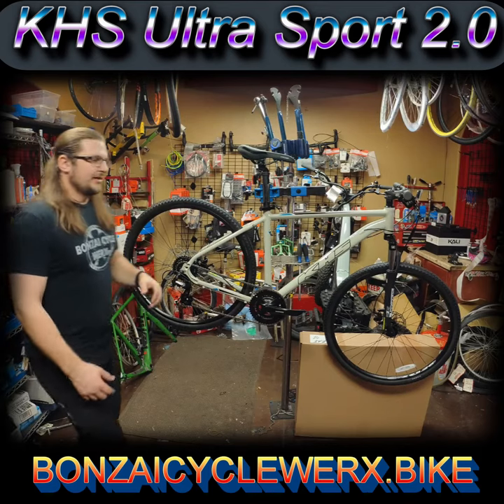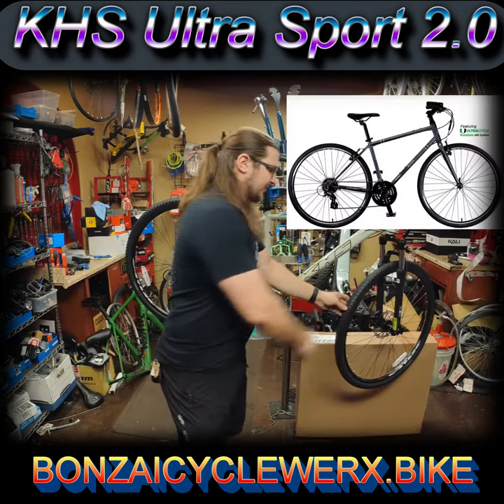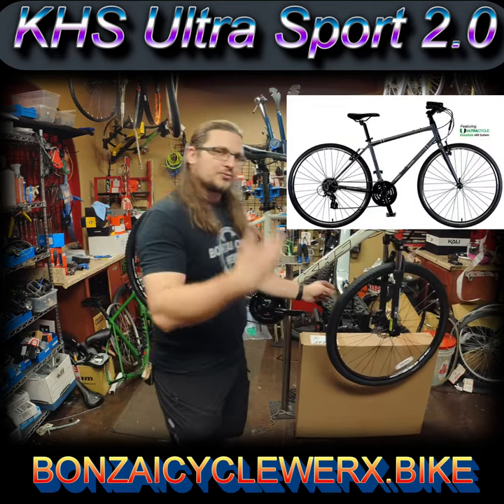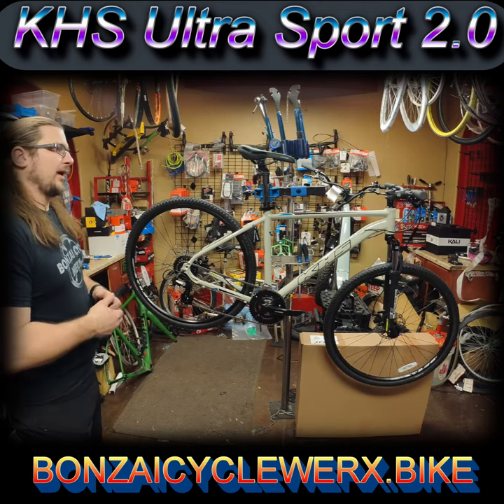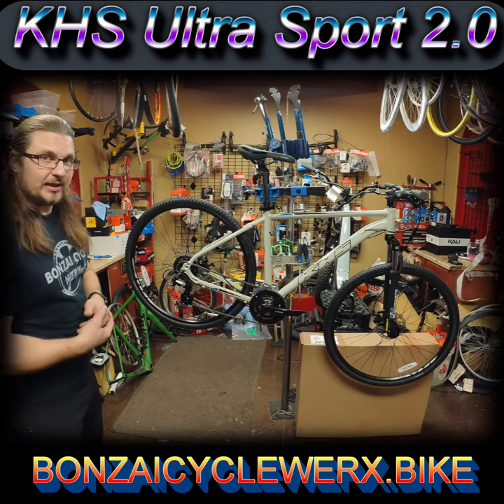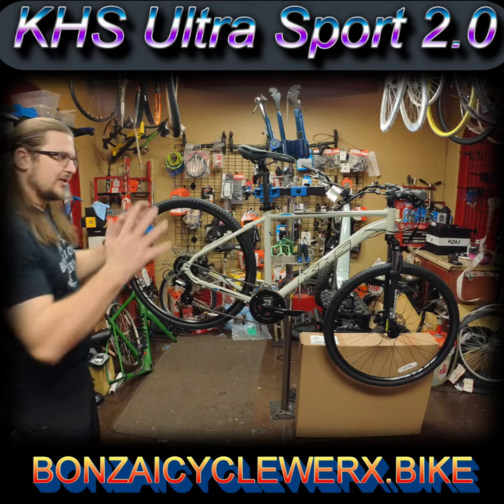These tires are not really knobby, they're not really smooth — they're kind of a happy medium, right in the middle. So you get a little bit of knob, so it still rolls really fast, but you can get off the beaten trail — ride trails like Fossil Creek that we have nearby, or Trinity Trail, or Cement Sidewalk, wherever you want to go. That's what this bike is for.